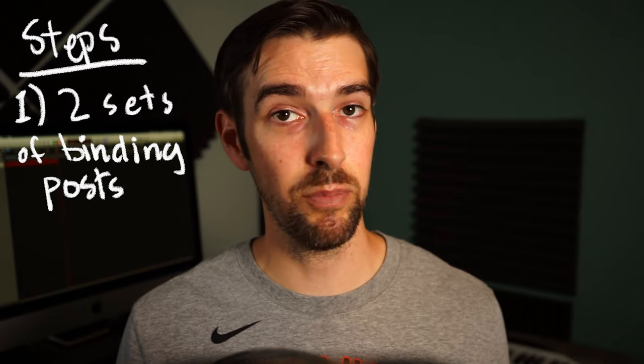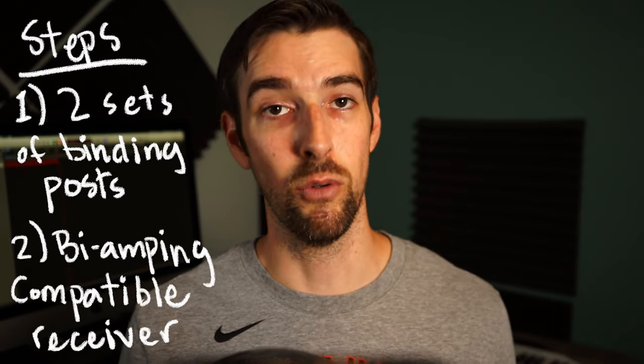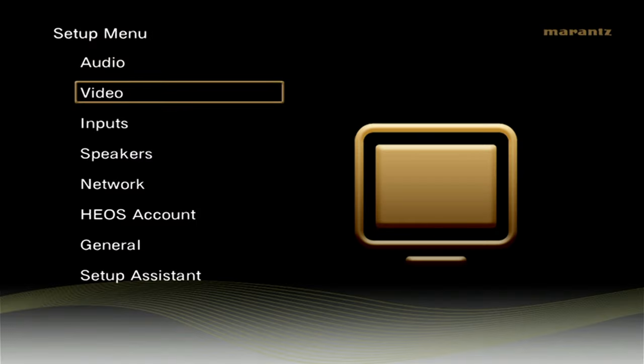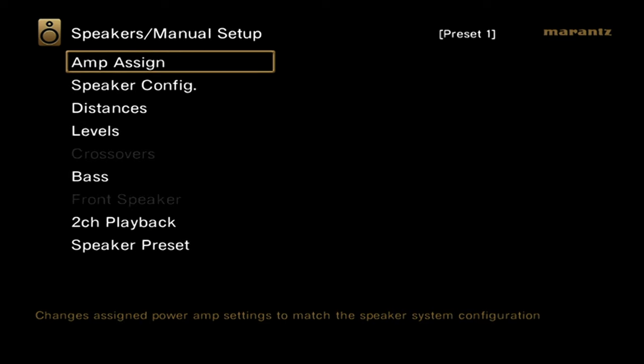But before we move on, we need to double check to see if our AV receiver even has a bi-amp option. So just a quick recap. Step one, make sure you have a pair of speakers with two sets of binding posts. Step two, go into your AV receiver software and see if it even supports bi-amping. For this step, I'll be using my 9-channel Marantz SR7015 AV receiver. The software in Marantz and Denon are identical, so feel free to follow along if you have either brand. Or even if you don't, the gist is still the same — check your speaker configuration options and see if there is one that includes bi-amping in the title.